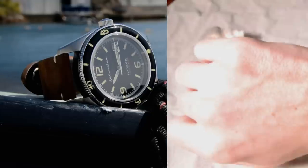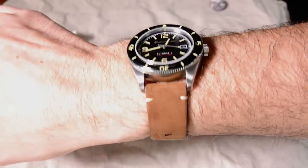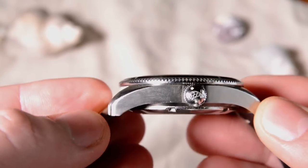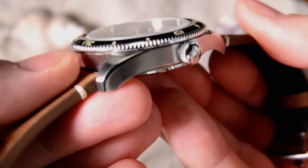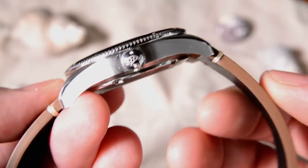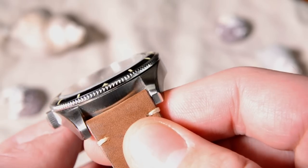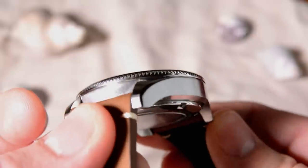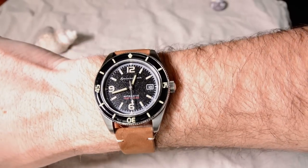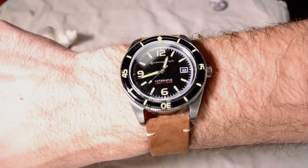The third reason is comfort. I've worn this watch for entire days with no discomfort. At 43 millimeters it wears really well on my seven and a half inch wrist, and the curved lugs hug the wrist nicely — so even a smaller wrist would wear it comfortably. The case design is well thought out overall, with nice brushing along the sides and tops of the lugs and subtle polishing on the corners. The strap is thick padded leather that feels great — really soft and flexible with almost no break-in time needed.